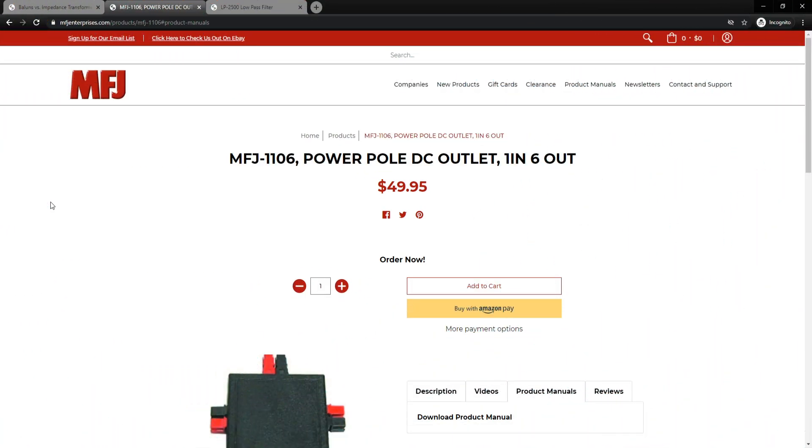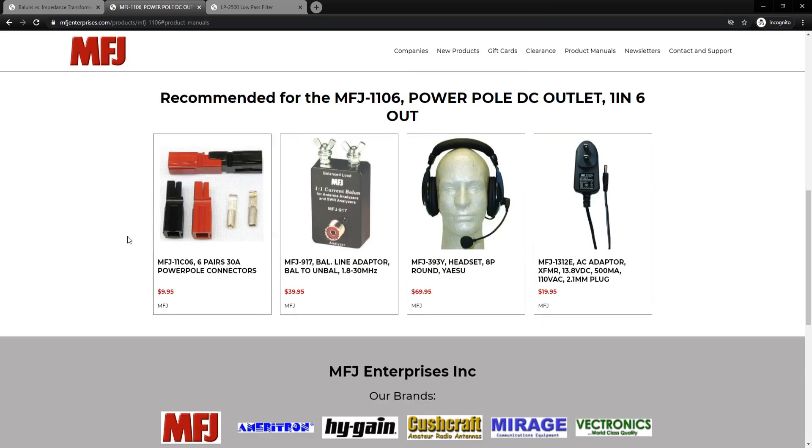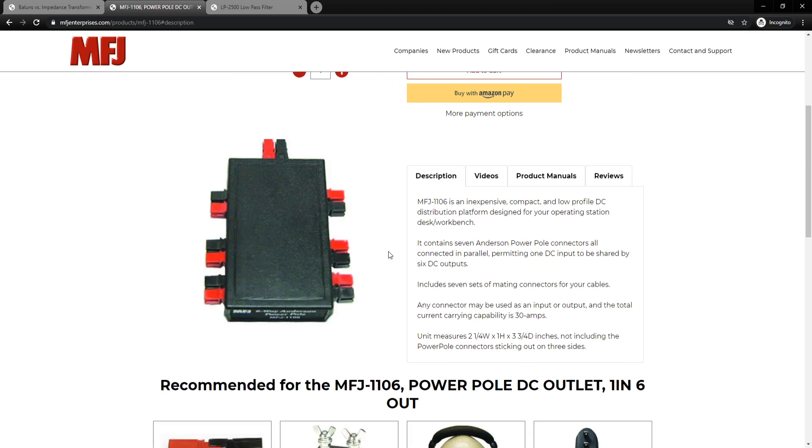I'll provide a link below where you can learn more about this device. Here we are on MFJ's website and you can see in the description exactly what it is — an inexpensive, compact, low profile DC distribution platform. As I mentioned, it uses Andersen power poles, and what's important is you pay attention to the capacity, which is 30 amps.